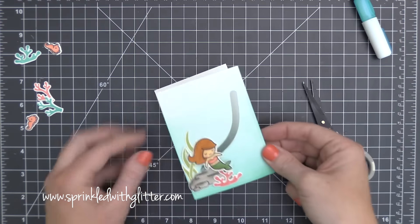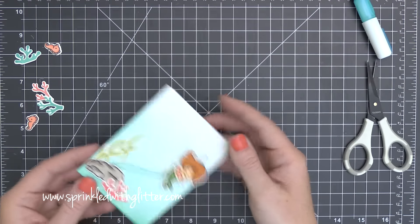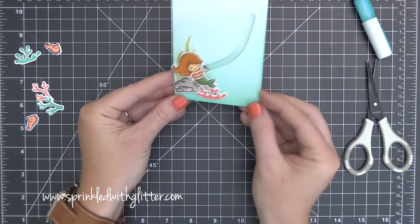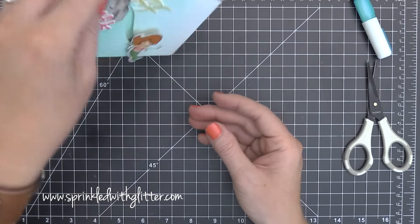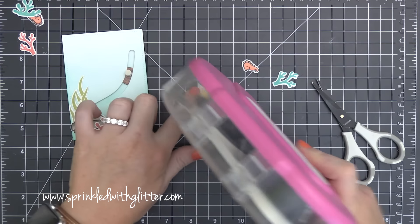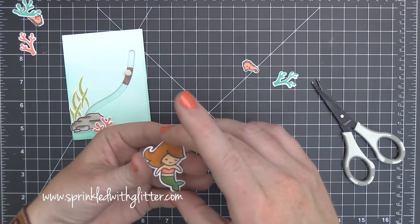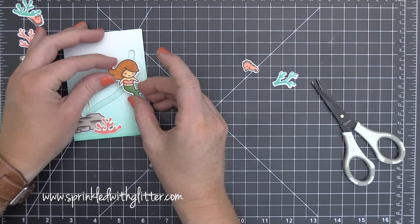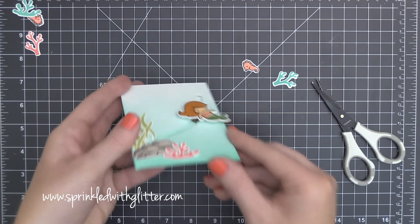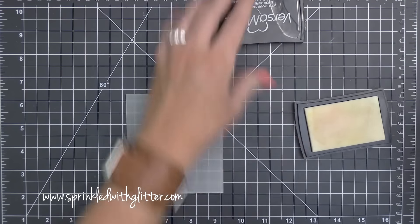I removed the backer from the foam adhesive on the back of my card front and added the piece behind it so I have that color behind the channel. I played with this thing like 18 times — do you see how fun that is? When she slides, she twirls too! And when she goes to the bottom, it's like she's sitting on the rock. In my playing I did learn a valuable lesson — I felt like my little mermaid was a little bit flimsy. So I die-cut another plain white mermaid and adhered it to the back to double up the cardstock. You wouldn't have to do this if you had used 110-pound cardstock for the mermaid in the first place, but hey, you live and you learn.